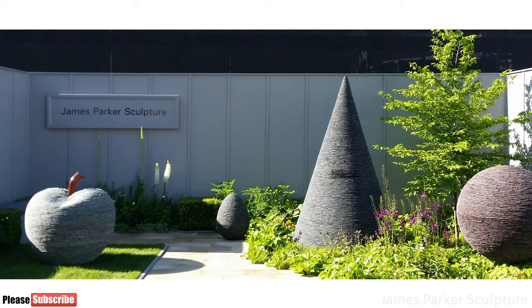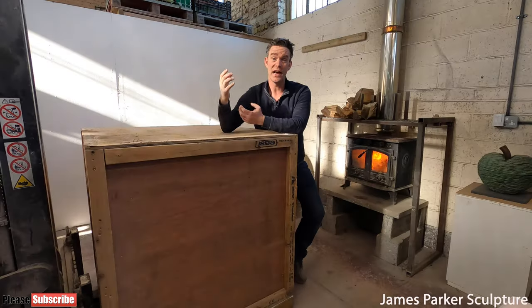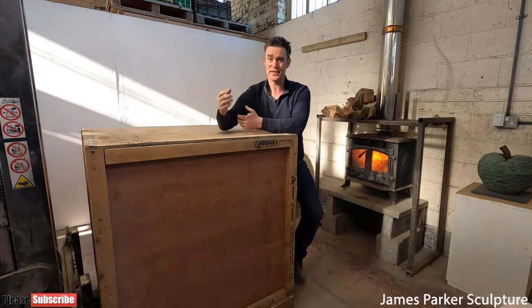No doubt most of you out there, wherever you are in the world, are likely affected by this coronavirus pandemic. Here in Scotland, even working as an artistic sculptor, I'm no different. As many of you know, my one and only exhibition of the year, Chelsea Flower Show, is now cancelled, and of course I'd begun preparation for this several months ago before I knew that might be on the cards.